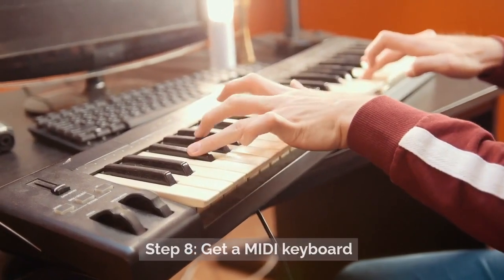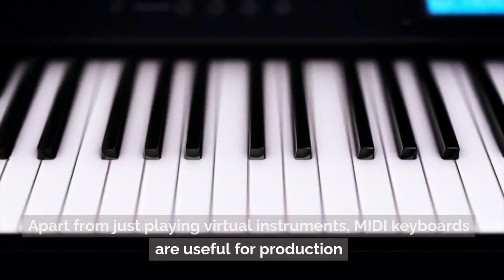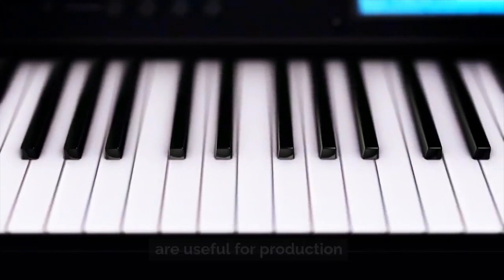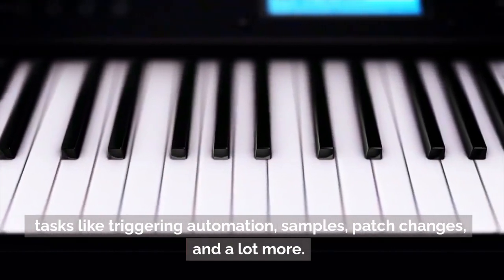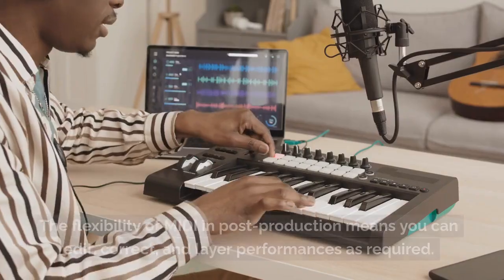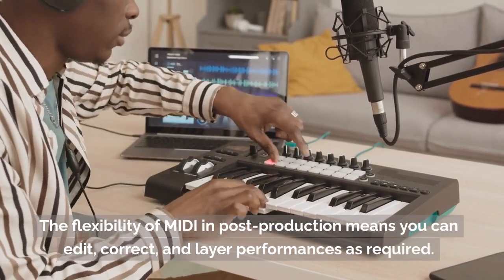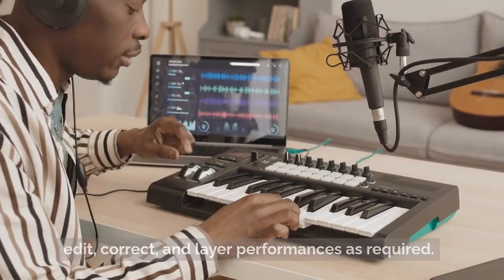Step 8: Get a MIDI keyboard. Apart from just playing virtual instruments, MIDI keyboards are useful for production tasks like triggering automation, samples, patch changes, and a lot more. The flexibility of MIDI in post-production means you can edit, correct, and layer performances as required.